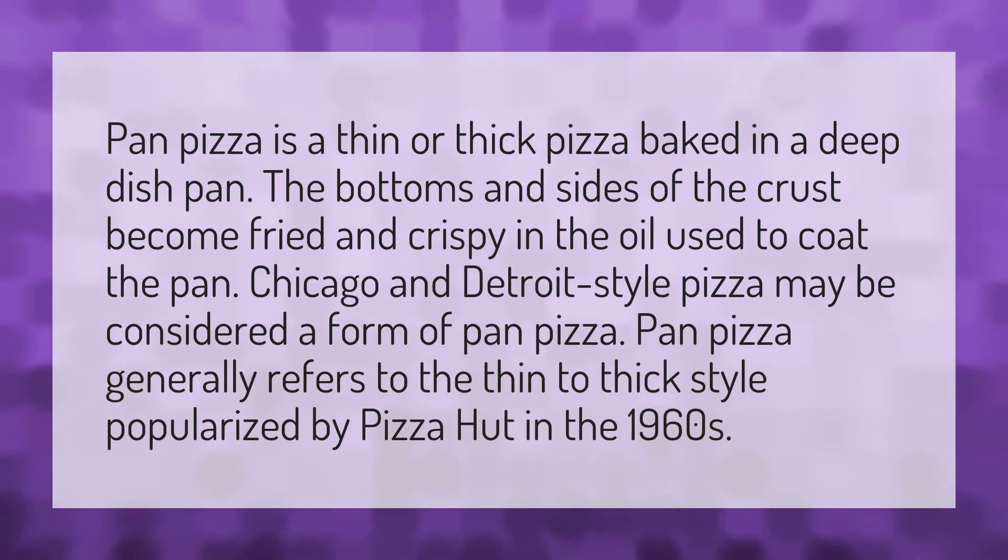Chicago and Detroit style pizza may be considered a form of pan pizza. Pan pizza generally refers to the thin to thick style popularized by Pizza Hut in the 1960s.